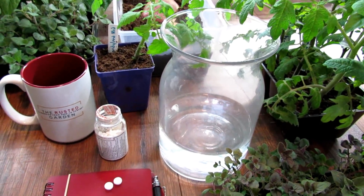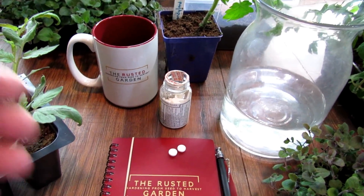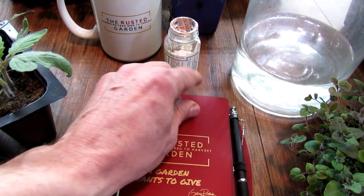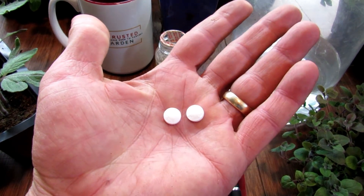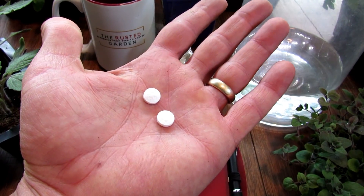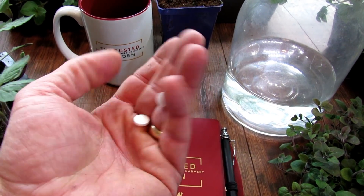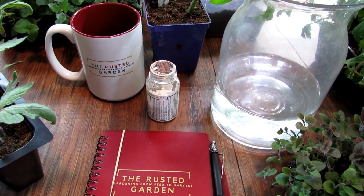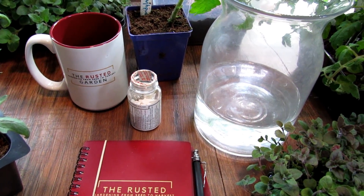All you need for this is a one-gallon sprayer and 325 milligram aspirins that aren't coated. You want them to dissolve easily. If you have a coating on it, it can mess up your sprayer. You just want them to be plain aspirin — no coating whatsoever. The coating is kind of like a plastic that will block the sprayer pores.